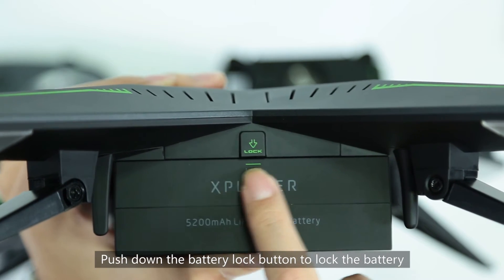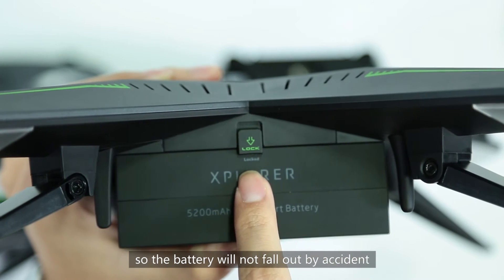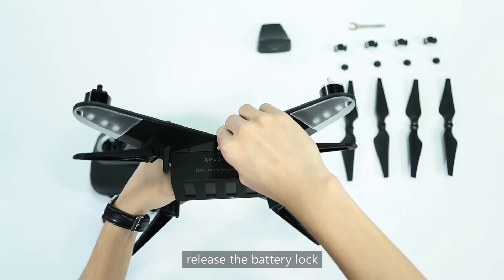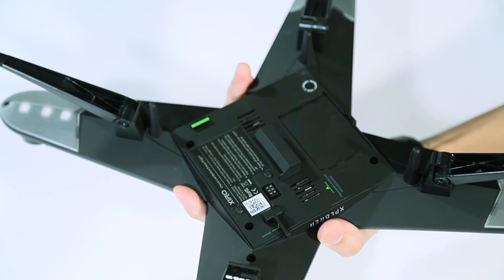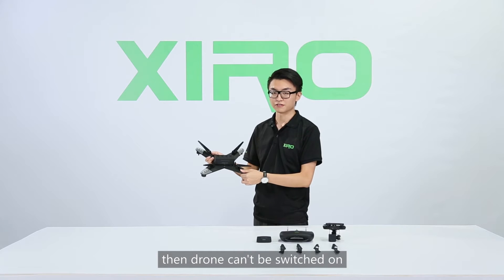Push down the battery lock button to lock the battery so it will not fall out by accident. To remove the battery, release the battery lock and then you can remove the battery easily. If the battery is not installed properly, the drone can't be turned on.